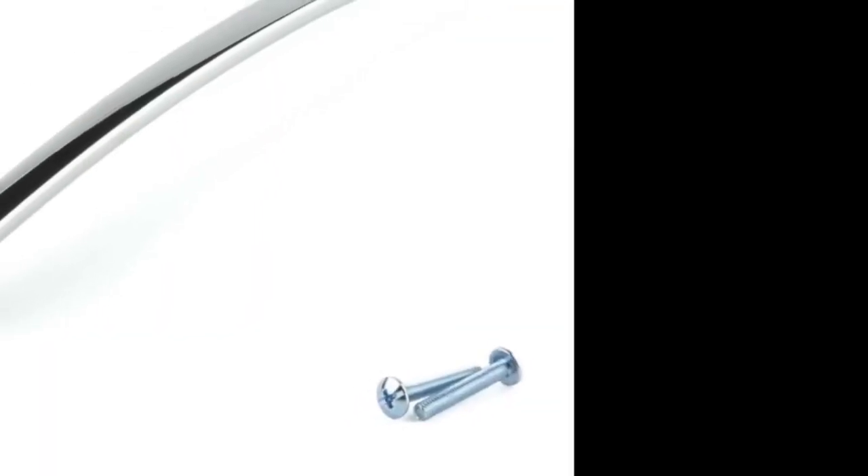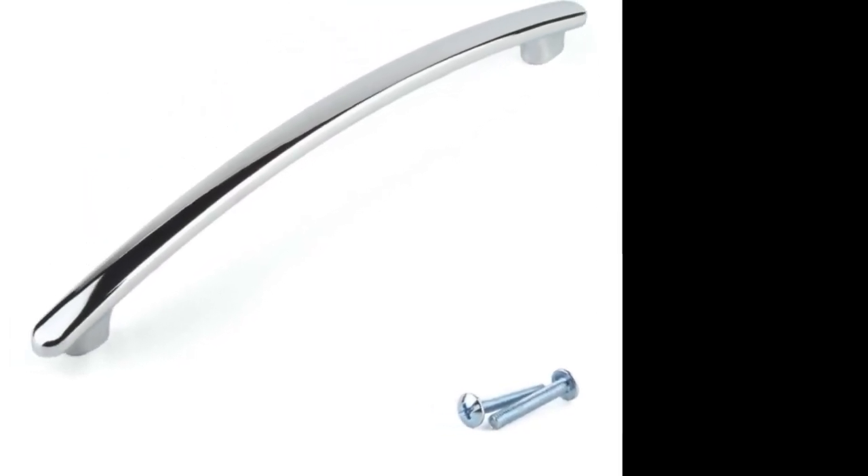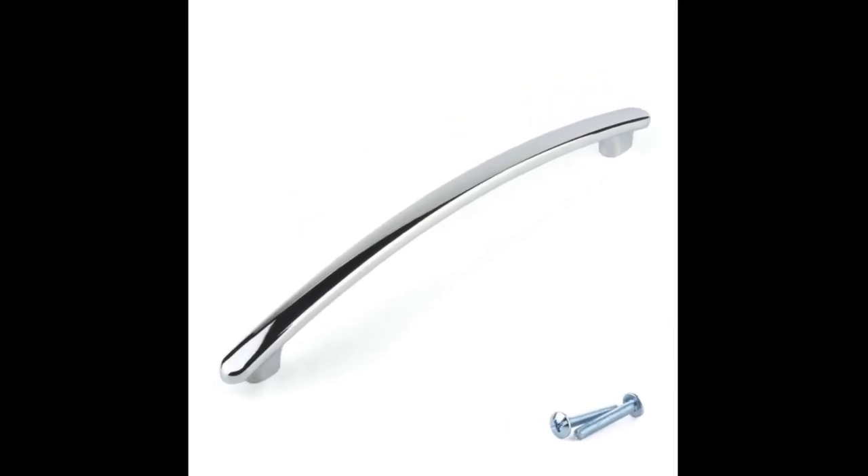Great quality, very sturdy. There are 3 different sizes of screws to make the fitting very easy. I bought them with other handles from the same place to update my old chest of drawers. I am very pleased with the result.